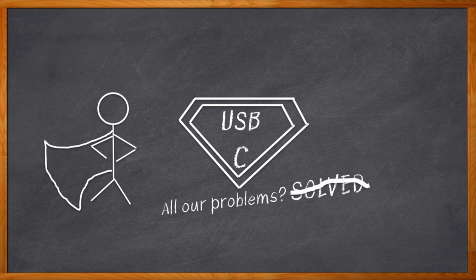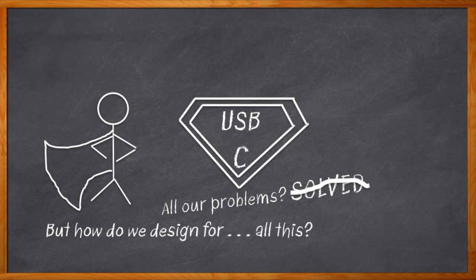USB Type-C is finally coming into its own and making its way into a whole bunch of designs these days. And yes, it will be great for consumers. But for us engineers, creating designs with USB Type-C capability can be a maze indeed. Unless you're a USB Type-C expert, getting lost in all of the pins, voltages, and design requirements can be quite daunting.